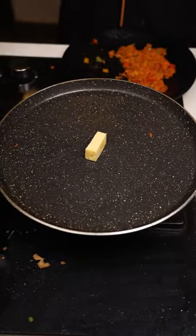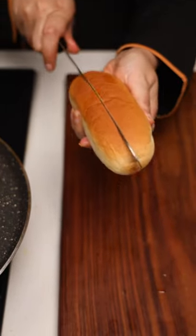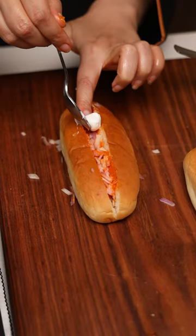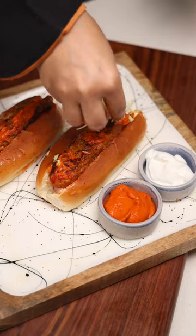Add a little butter and a little oil. Assemble the hot dog with sauce, onions, and mayonnaise — cook it perfectly. Finish with cheese.